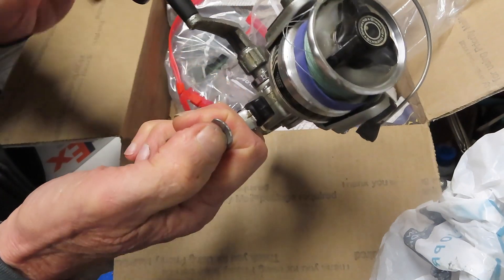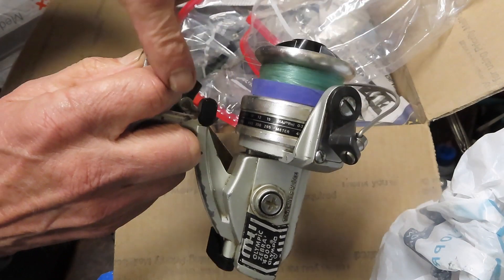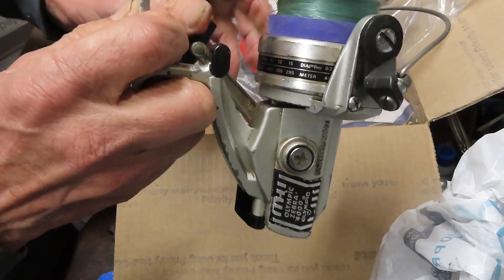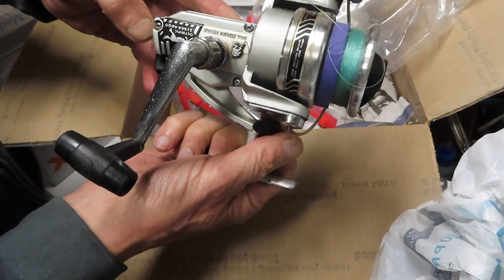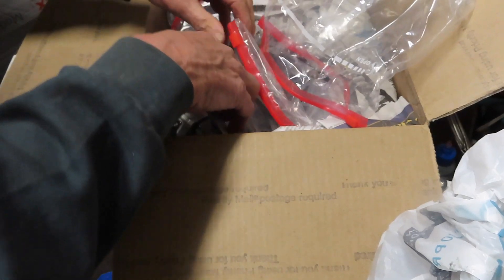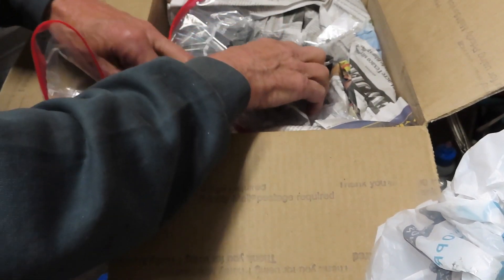It has the bang bail, which is a spring-loaded bail arm that's going to hit this little extension on the handle arm and cause it to drive and close — and it's very durable. We're going to take this one apart, show you how it was made, and show you how to service it if you happen to have one.